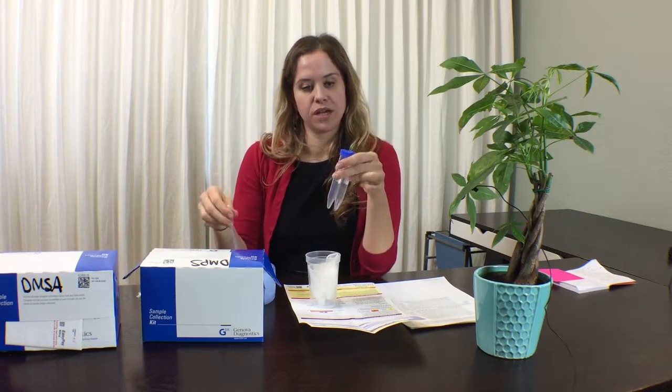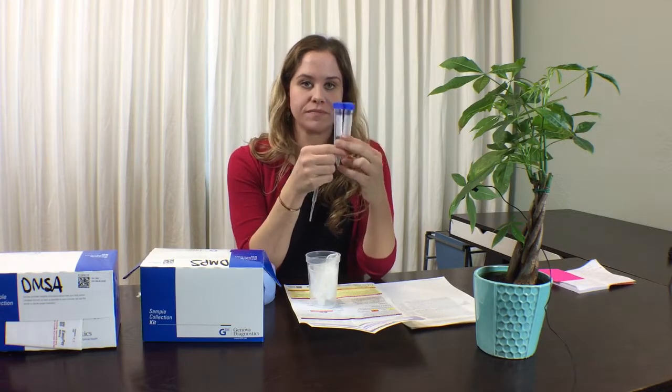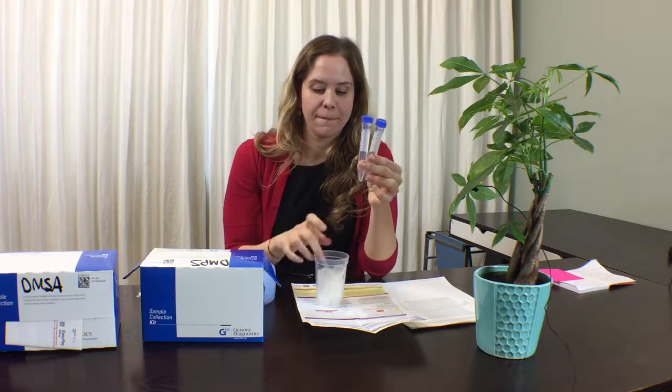Keep this jug in the fridge. At the end of the 6-8 hour period, you will then remove the jug from the fridge and shake it up. You've then got a pipette and two tubes. You will transfer from the big blue jug into the tubes using the pipette. Be sure to put your name, date of birth, and date and time of collection on the tubes.